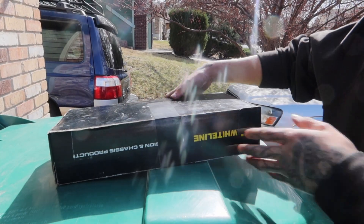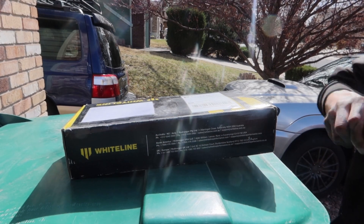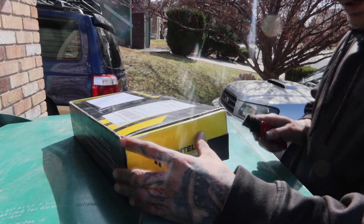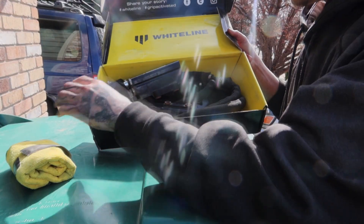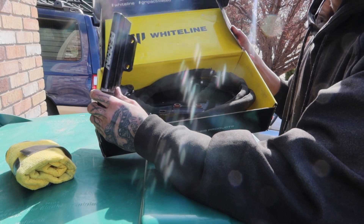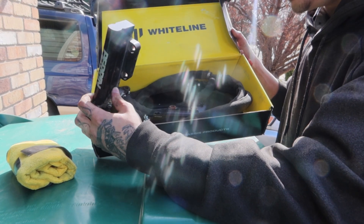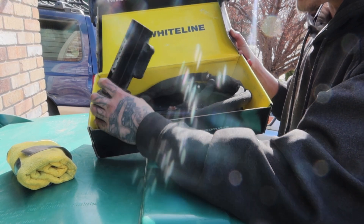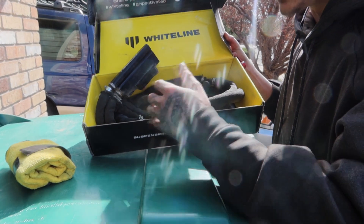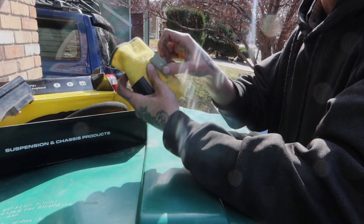Alright boys, this box showed up today. It's a white line box, but it's not white line goodies. Let's go ahead and get into unboxing it and I'll show you guys what it is. So we've got a parent fuel rail and fuel line setup — aftermarket parent fuel rails. Not really sure which ones these are or what they're for, but I basically got them for free so I figured why not, I'll go ahead and snag them. But the important part of this package is right here in this little microfiber cloth.